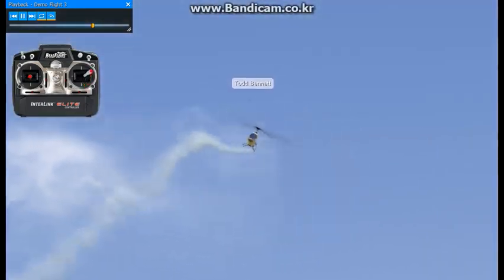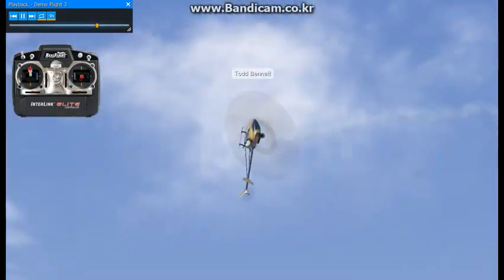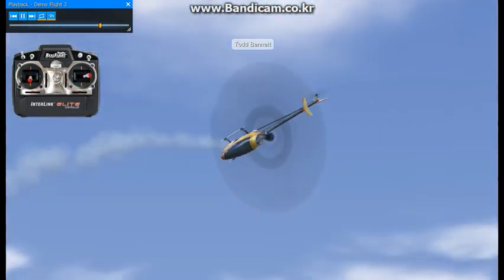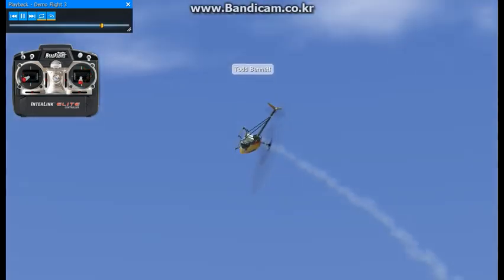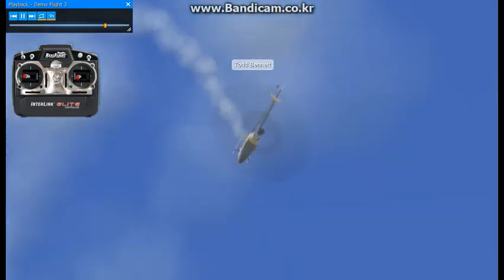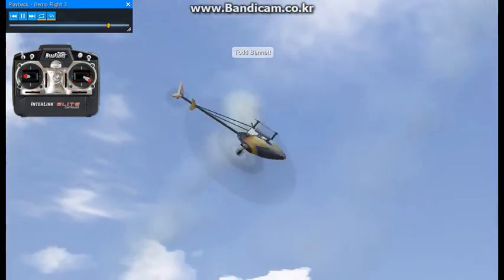Using the combination of the simulator and also flying the real thing is very helpful, and we find it pretty effective with the students we have out at the school. Most of the guys that I wind up teaching do have a simulator in one form or another, and it really seems to help people.